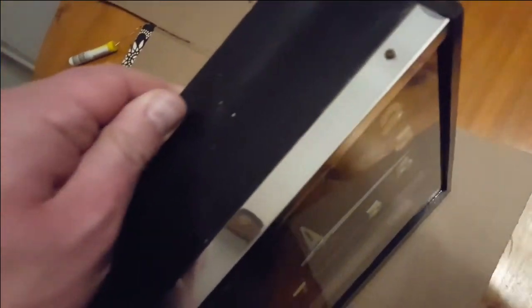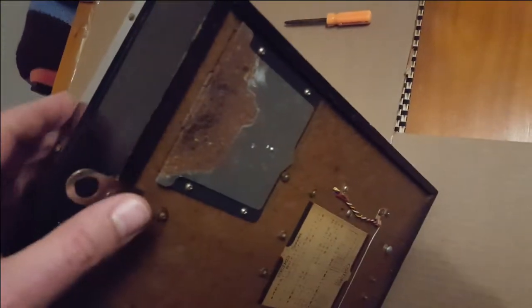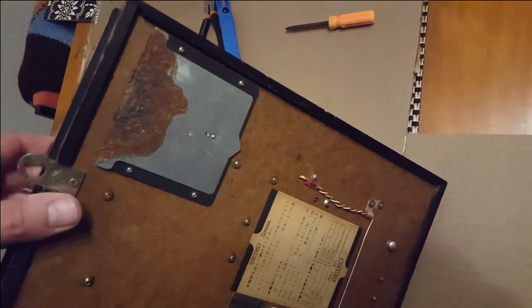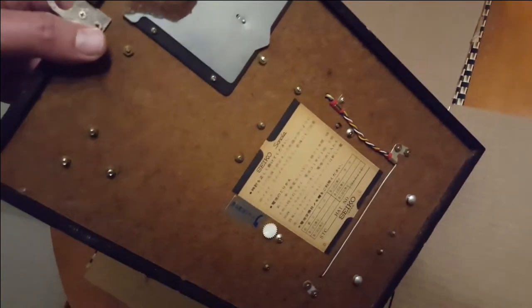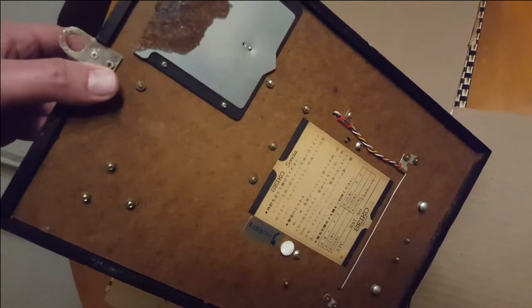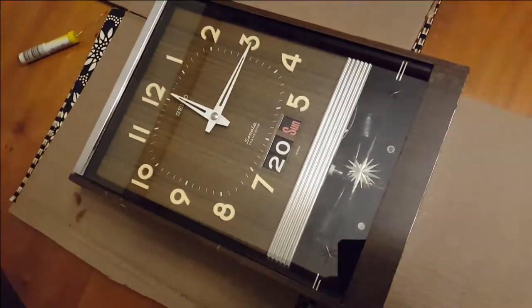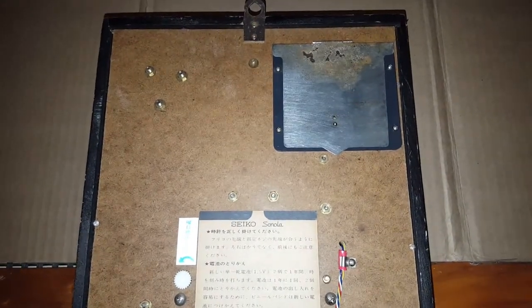The next step will be to open up the back, remove the battery compartment, and see if we can put some kind of repair on that. I'll have a quick look inside and give anything a grease, but for now that's what I'll do for tonight. Looking pretty good.